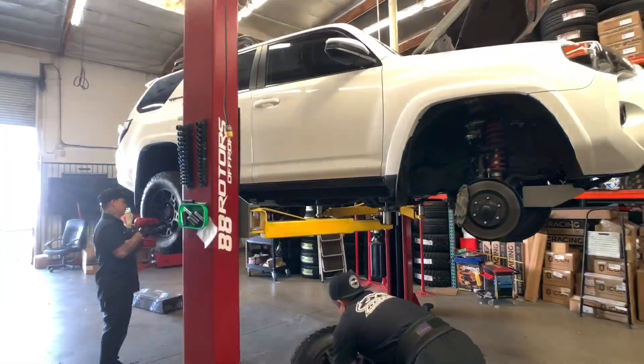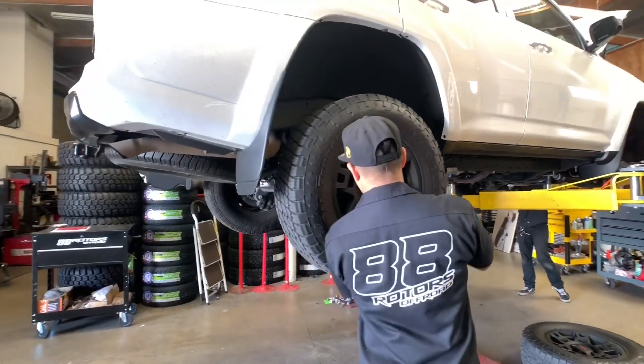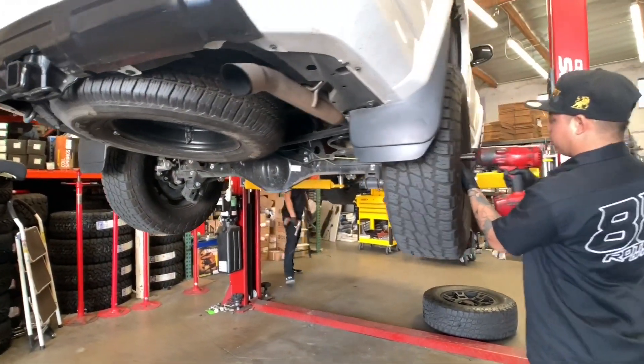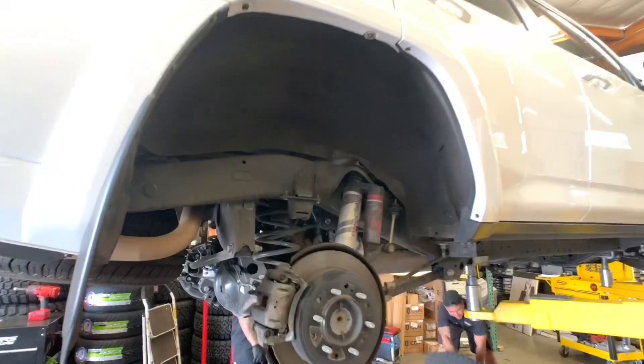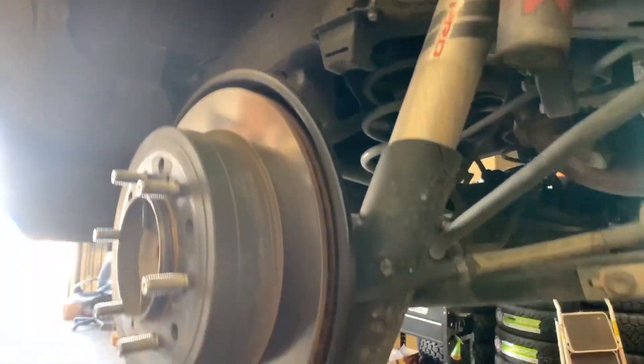As soon as the vehicle is brought up on the lift, our techs immediately remove all four wheels and tires. Let's take a peek underneath right here to check out the factory TRD Pro Fox suspension that we're about to ditch.